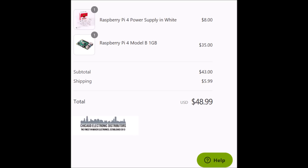I went ahead and ordered myself a Raspberry Pi 4 along with a power supply from Chicago Electronic Distributors. As soon as that shows up I'll be doing a bunch of testing, and the main thing I want to test out is gaming emulation. I'll be posting videos about that here very soon.